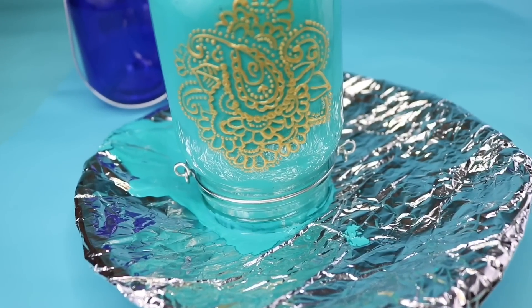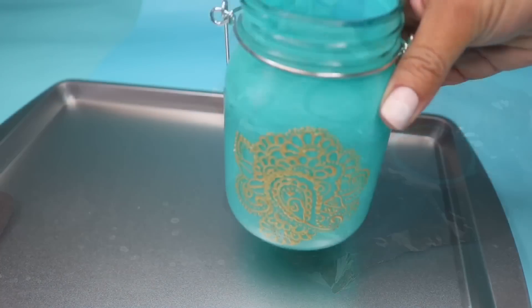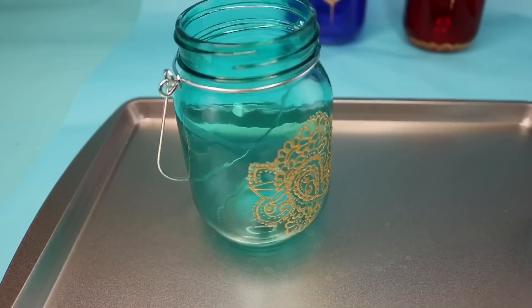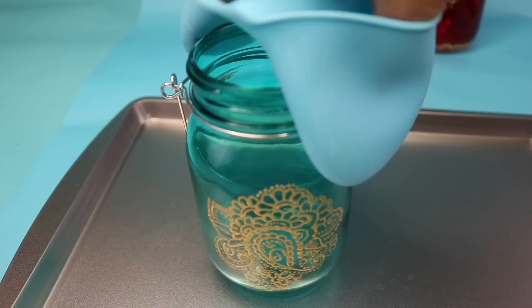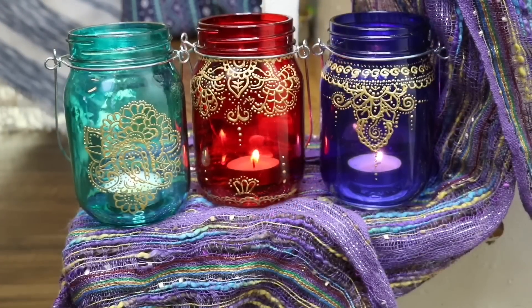I wanted to make sure that I didn't smudge anything. So then on a piece of aluminum foil I just placed it upside down and let all of the paint drip down. Once the paint was finally dripped down — it wasn't going to be completely dry — I put the jar on a cookie sheet face up and set it in the oven for 15 minutes at 200 degrees. And this is what it should look like. I did go ahead and bake the other two at the same time.